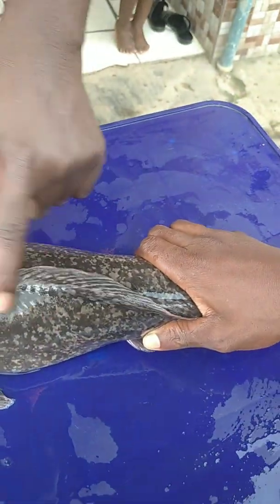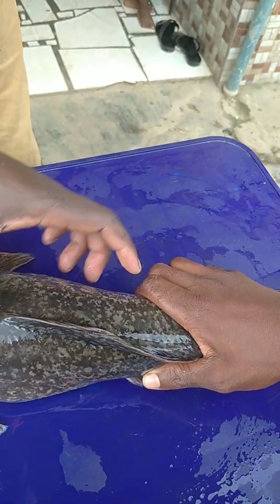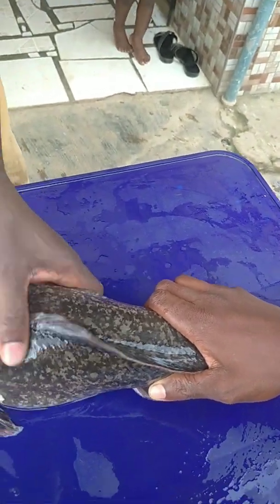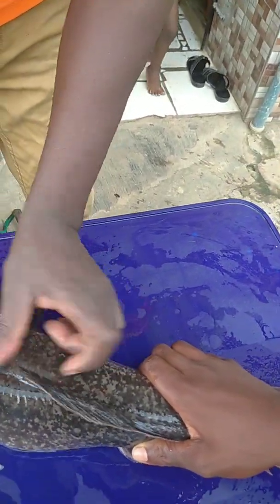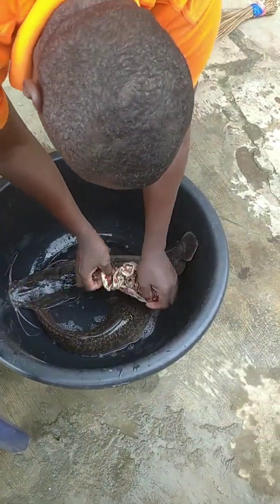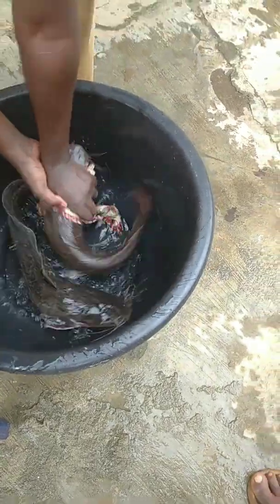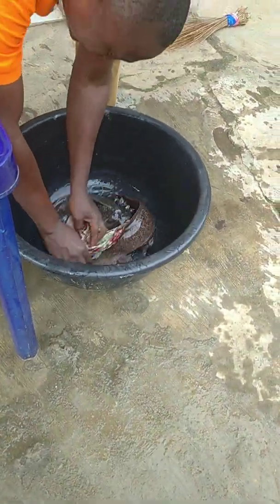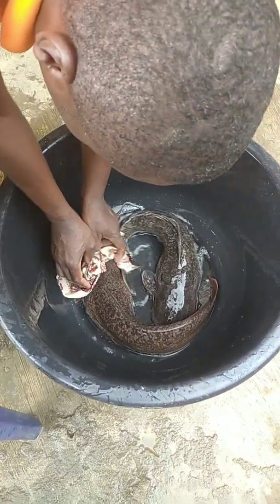After injection, make sure you rub and massage your fish very well. You can now return it back to cool down. It's a very healthy fish.